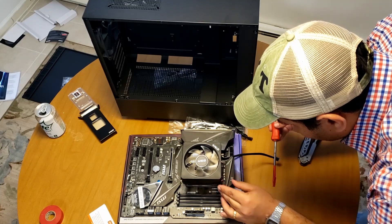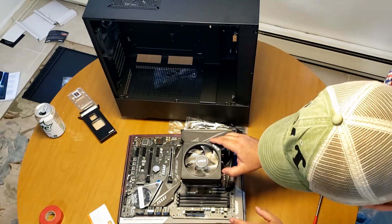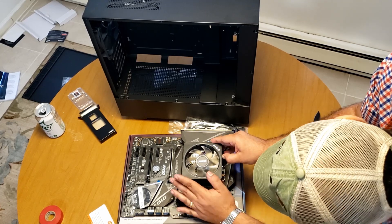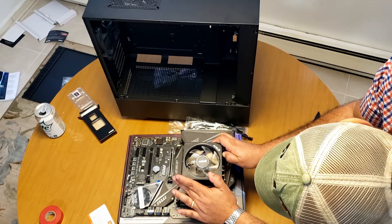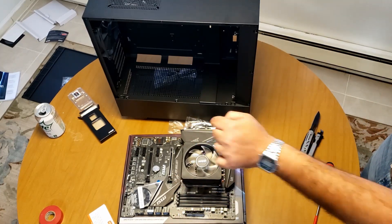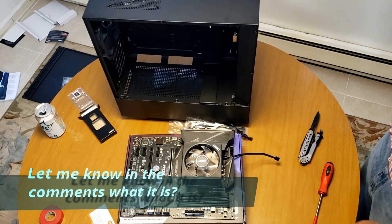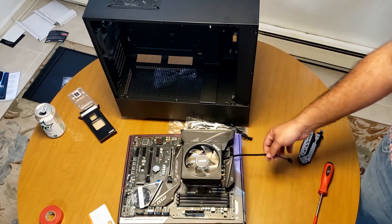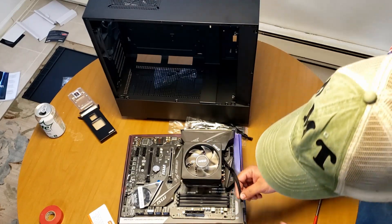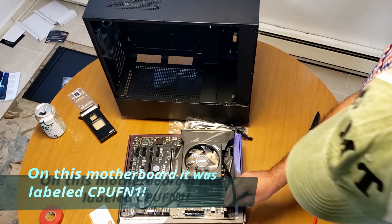Yeah, so that clipped in — that clipped in. Now what I'm thinking is this little thing here is supposed to... yeah, so that's on there guys. That was actually really hard. This little cable plugs into this little four-pin connector — it has little grooves on it so it's very difficult to get this wrong, but of course I will.